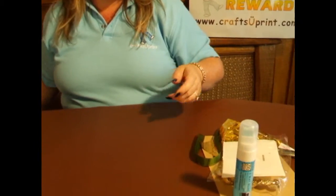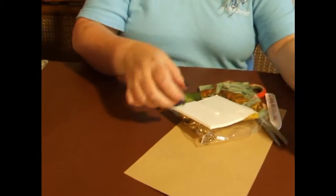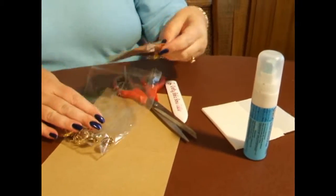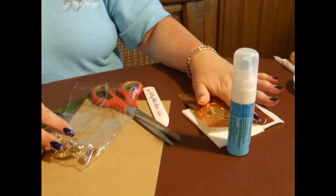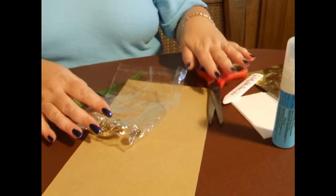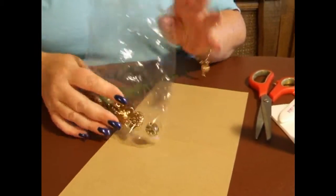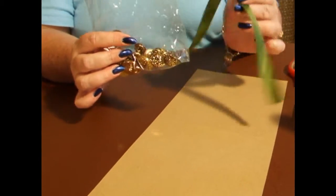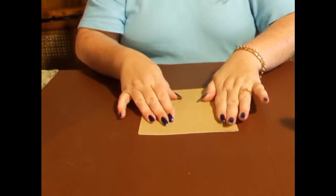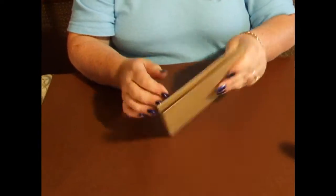But first we need to look at what we need to make the card. We're going to need a quickie glue pen, some 3D foam or silicone glue — whatever you're happy with — some foil because we're going to foil the edges, scissors, a bone folder, embellishments and ribbon. And I've used a 5½ inch square card that I'm going to fold and use as my base card, like so.